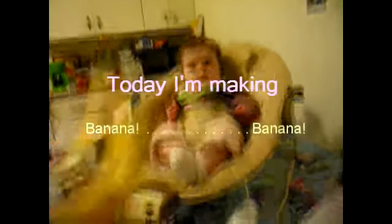39 cents each, three for a dollar. You can't beat that. You're going to eat bananas.